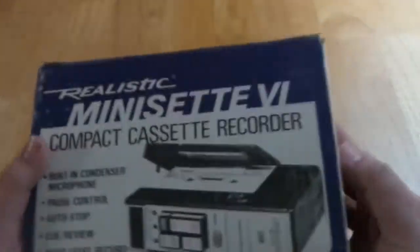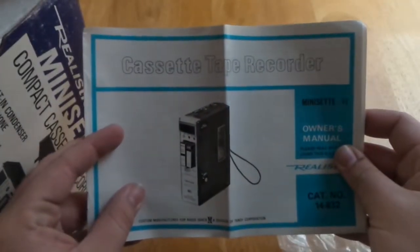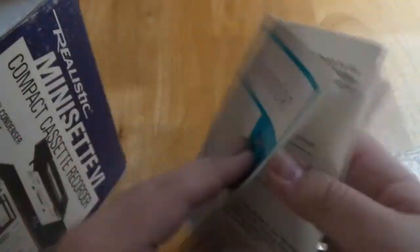Opening up the box here, we've got a little packet inside. Now inside this packet we have the original owner's manual. Inside here it just gives you some information on how to operate it, which shouldn't be too complicated for a tape machine. You can see on the page there the optional car power adapter and some maintenance information.